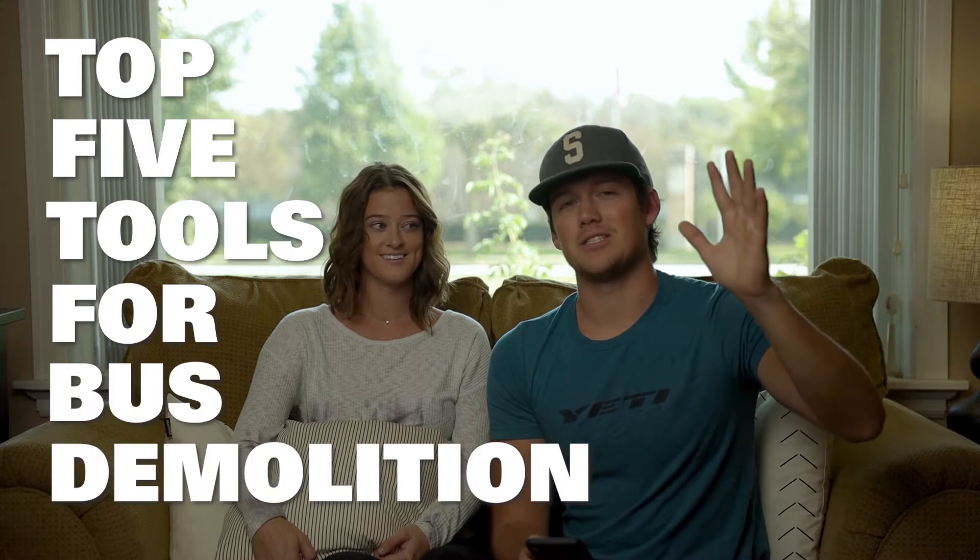Welcome to this video — our top five tools for bus demolition. Let's get started! As we're talking about these things, I'll show some clips of us using them, and we'll talk about how we use them, why they were helpful, why they're important to us, and why they may be helpful to you. So hopefully this won't just be our faces talking the whole time.